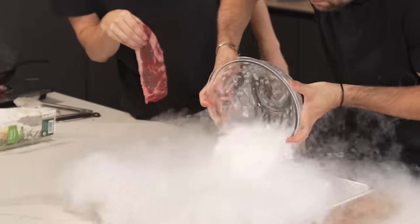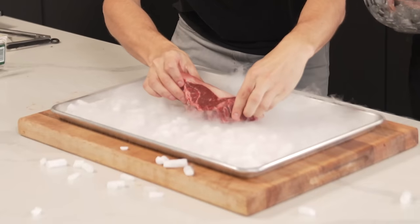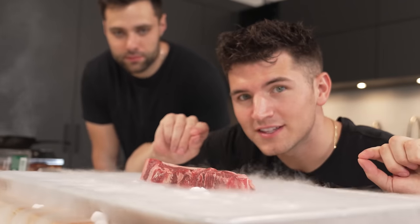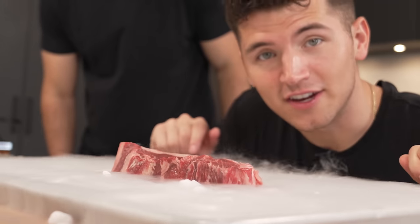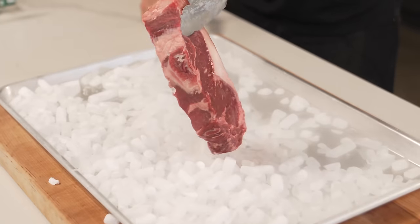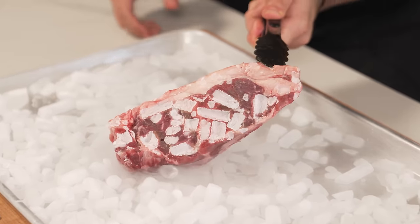Cooking with dry ice — this is called cryogenic cooking. Theoretically you can cook with really hot temperatures, and they say you can also cook with really cold temperatures. Key word: theoretically. It's sizzling away. It's been 15 minutes — let's check it out. It's either a nice crust or it's completely frozen and I have no idea which. Don't try this at home.